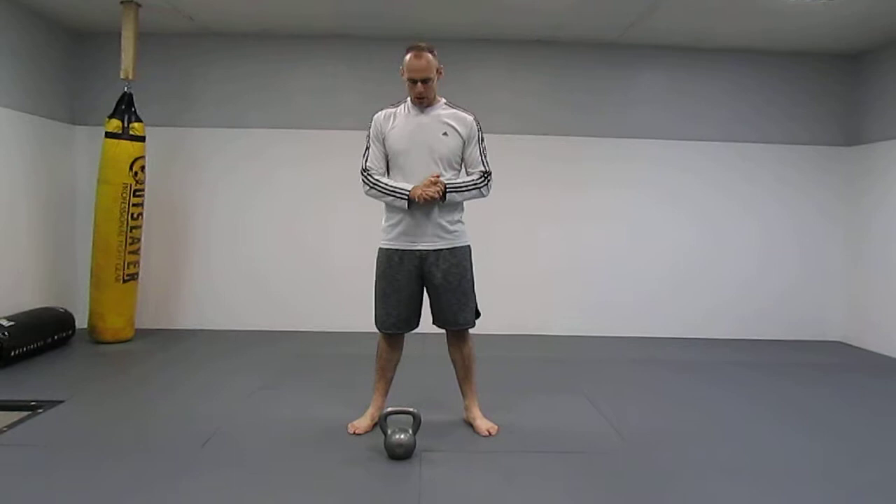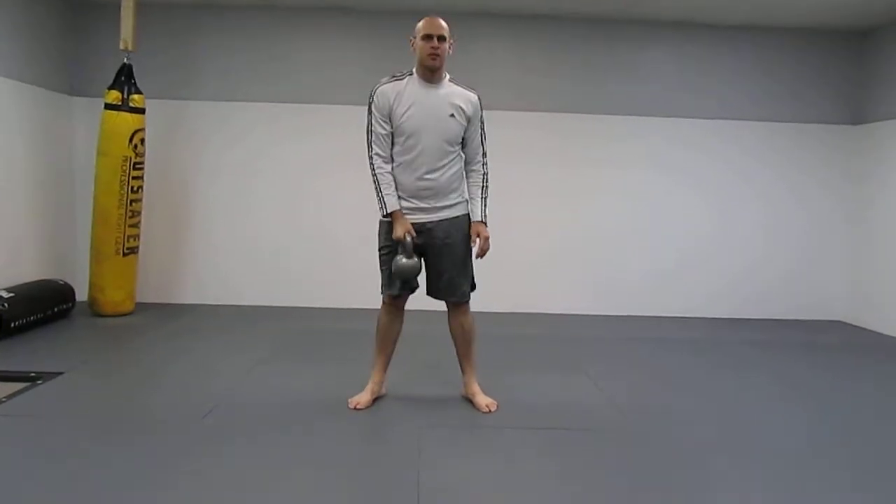Alright guys, I want to show another kettlebell exercise today. What I want to show is called the kettlebell bottoms-up press.